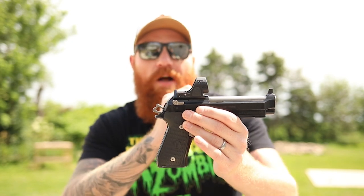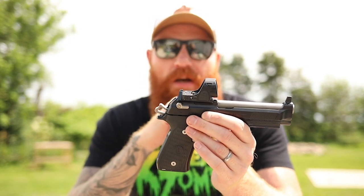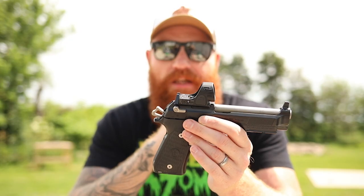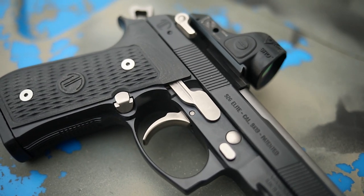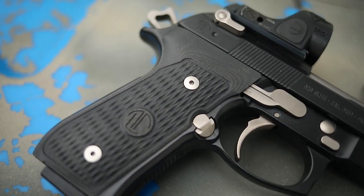It's a little more complicated on this model than on some others. They figured it out by switching five or six internal parts. About a year later Beretta figured out how to do it themselves — I have to assume they had a lot of inspiration from Langdon since Langdon actually did it first. So that's the first thing we're going to look at — the red dot mount.